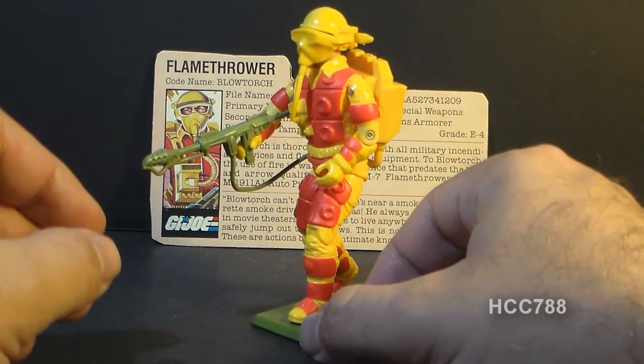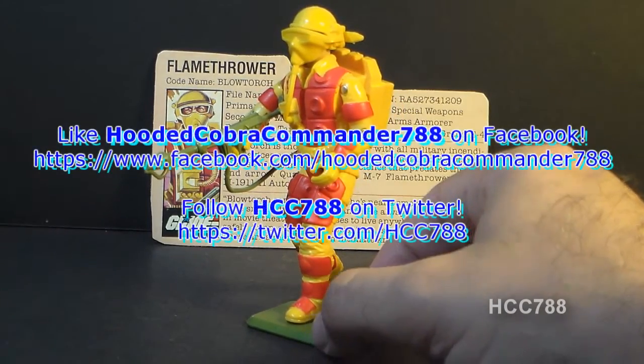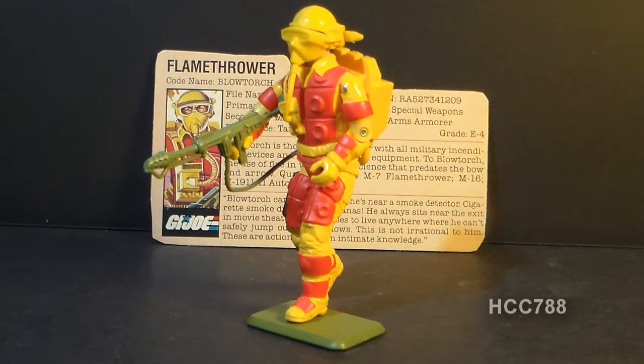Looking forward to that though — I will have some interesting comments about this guy, I think. But this is just a quick look at him right now. Thanks for watching and stay tuned for more full G.I. Joe toy review videos. I've got them coming up every week. I will see you next time.